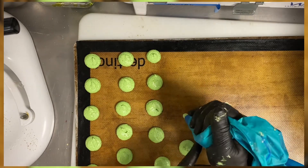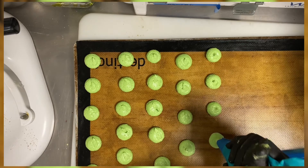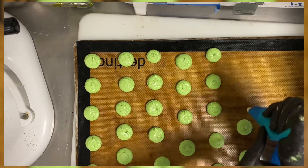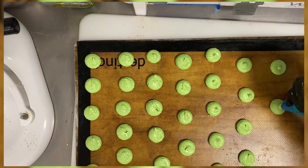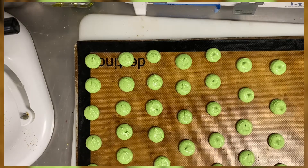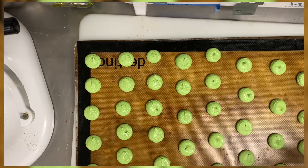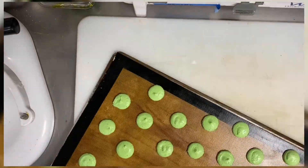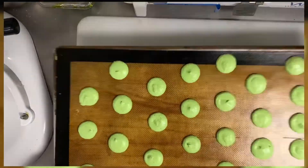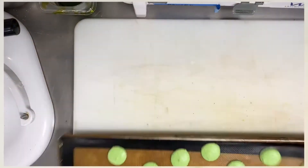As you can see, pipe all the macarons the same size. Then you have to shake the tray — don't be shy — five to ten times, until all the bubbles come up and the surface becomes smooth and shiny on top.